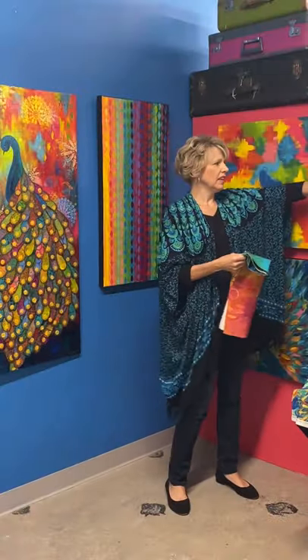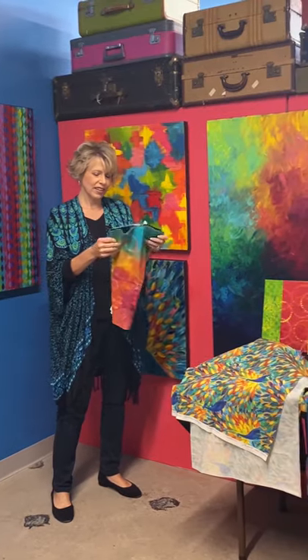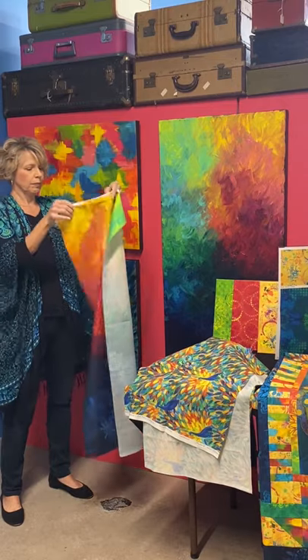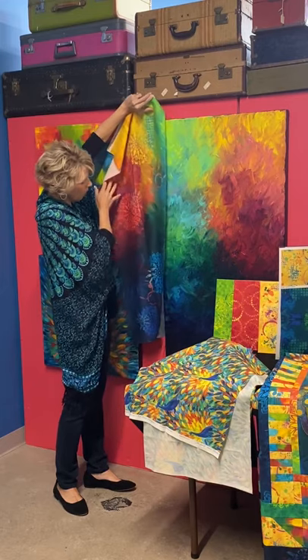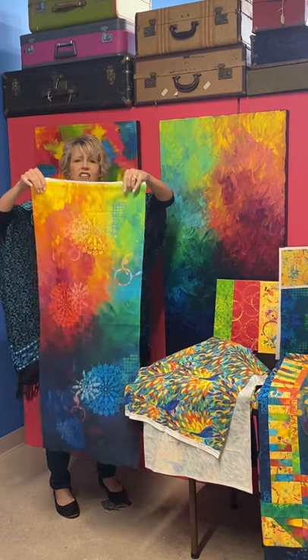This painting is just tonal, but when we did the fabric, we overlaid medallions and rings and spots from some of my other fabrics. You can see it's the same painting — it's mirrored here — but it's got a whole new look with a whole lot of textures on top.